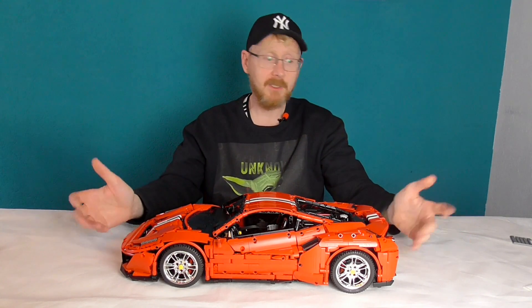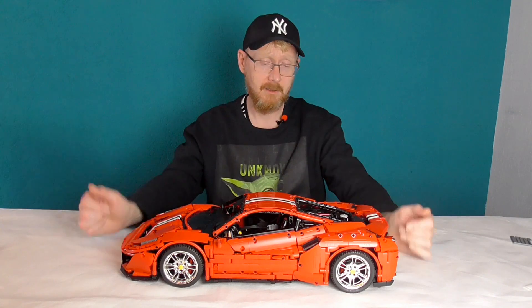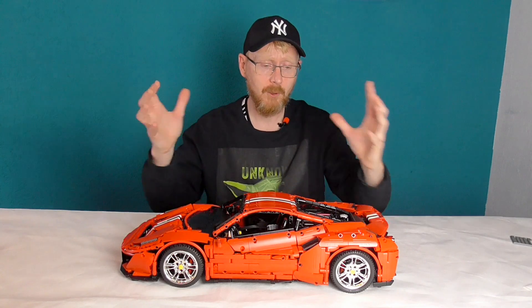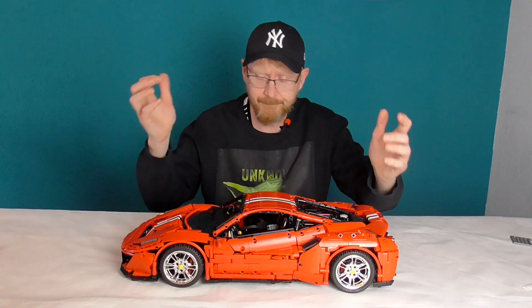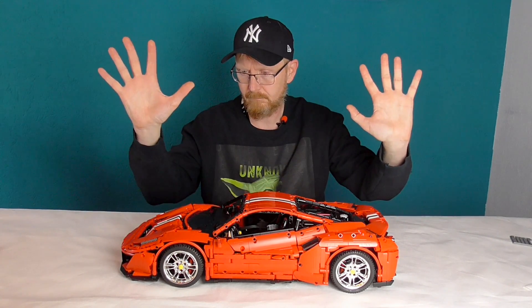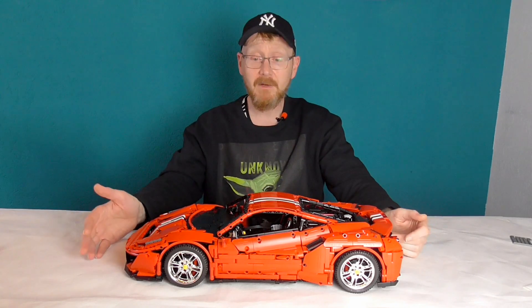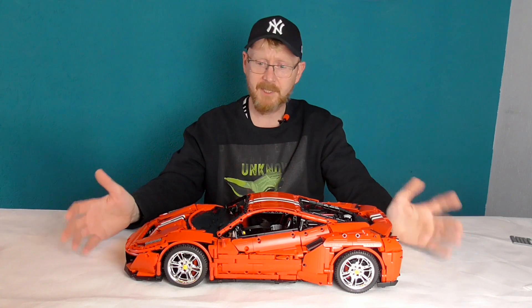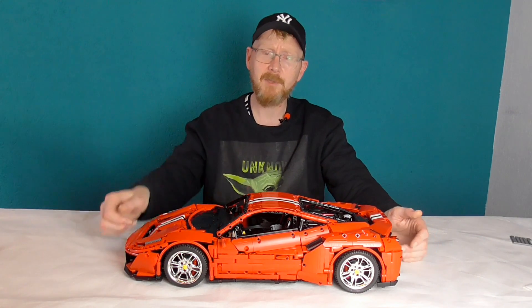Damit soll es das gewesen sein. Sorry, dass das nicht in meiner gewohnten Version ist, aber dann habt ihr immerhin mal ein Update bekommen. Vielen, vielen Dank fürs Zuschauen. Habt ihr noch Fragen, schreibt sie in die Kommentare. Ich hoffe, ich kann sie beantworten. Wenn nicht, denke ich, wird der Bruno sicherlich auch mal in den Kommentaren vorbeigucken. Vielen Dank. Macht's gut. Ich bin der Frank. Bye, bye.